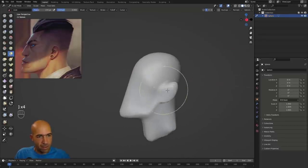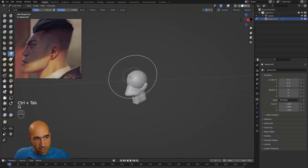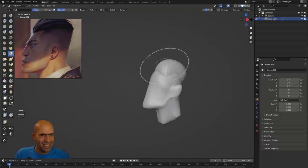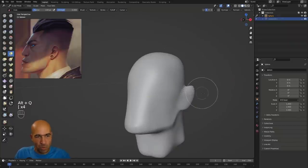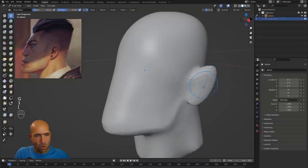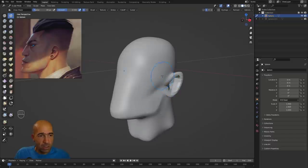For adding hair forms, I'll add another sphere. Use Ctrl+Tab left to go to object mode, Shift+A to add a sphere. Then Ctrl+Tab down to go back to sculpt mode. Press X and move the sphere into position. To switch which mesh you're working on, hover over it and press Alt+Q — this is for Blender 3.0.